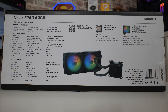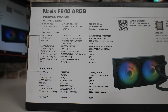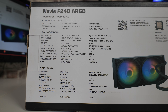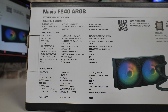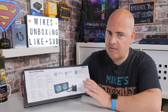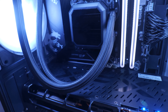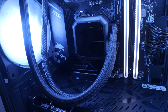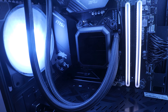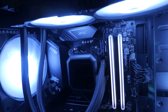On the back of the box we've got some specifications — feel free to pause the video or check out the full links to the Silencium PC website in the description. There are also options for this cooler: if the ARGB isn't quite to your liking, there is a non-RGB version. And if you want to go further, there's a pro version which has addressable RGB on the pump head as well. Plenty of options out there.